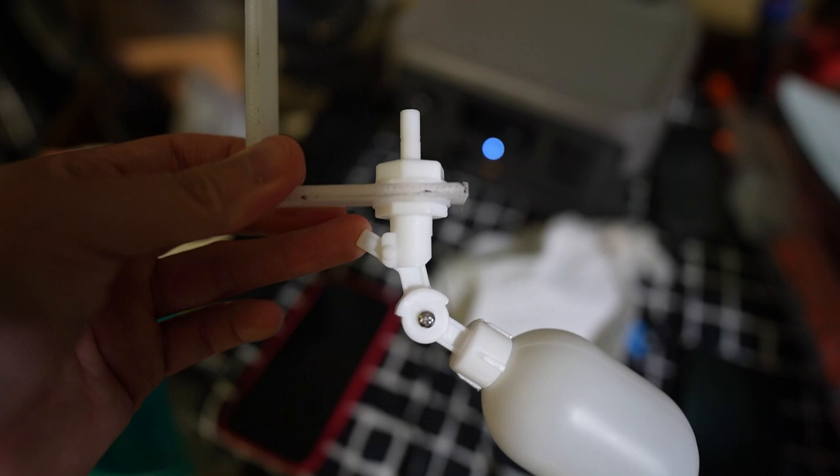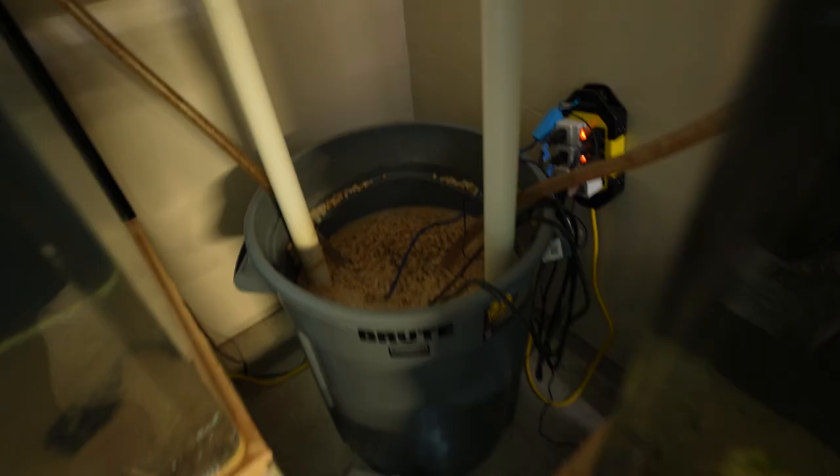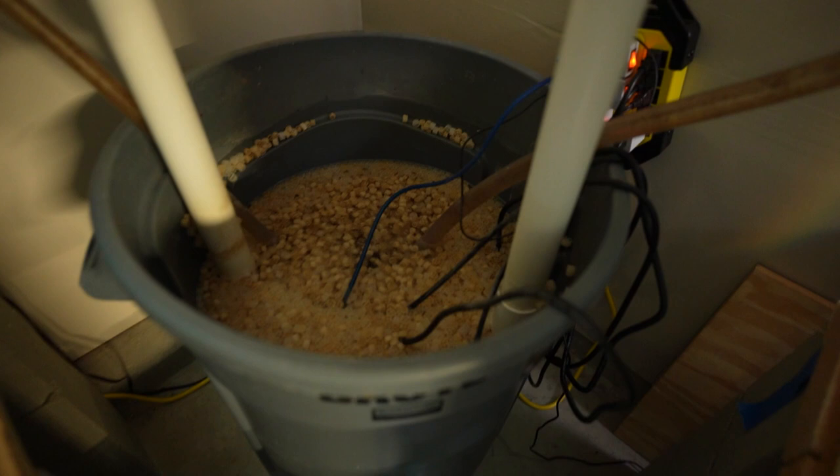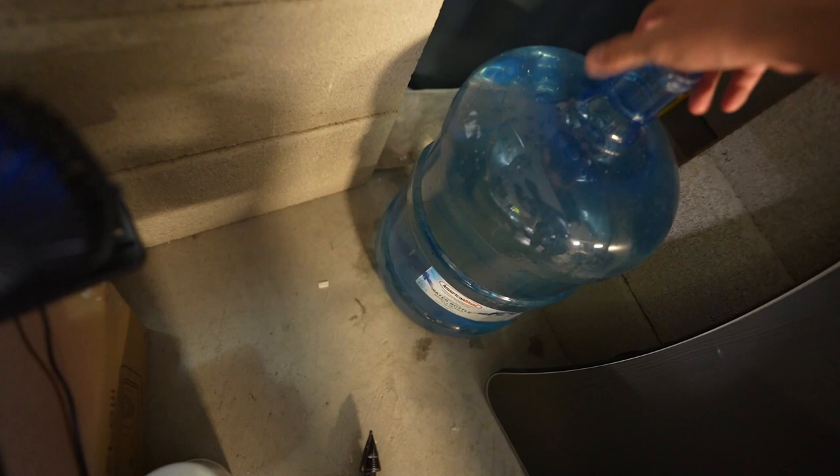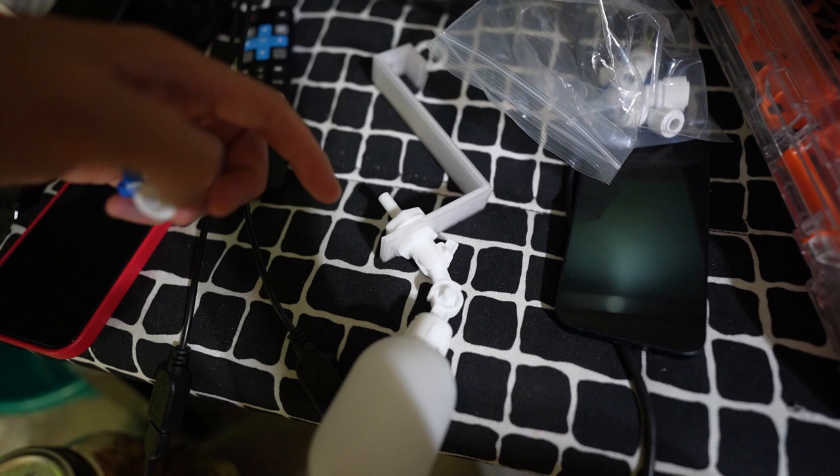We just got to figure out how this works - I have to adjust this right here. We're going to put it on the sump and we'll see how it lines up. Also went ahead and took some water out because the water line was too high so I wasn't able to adjust my float valve, but now they have all kinds of room.